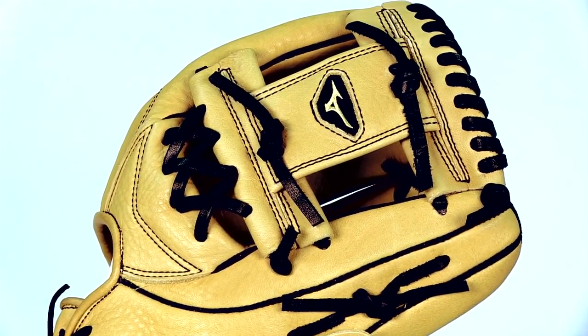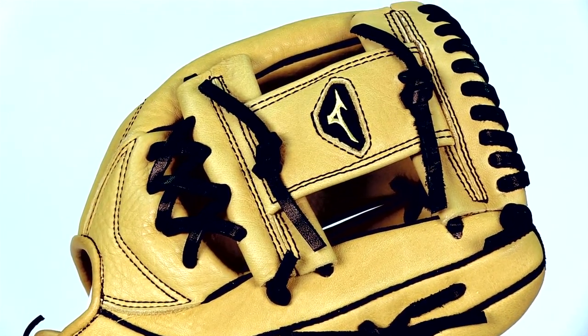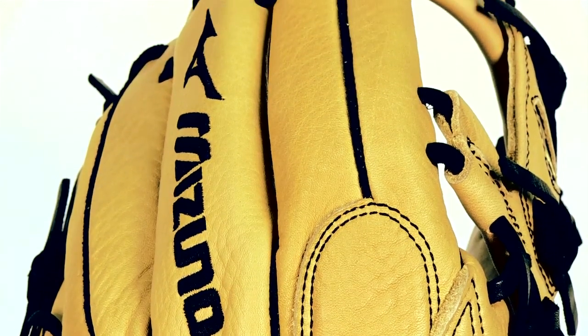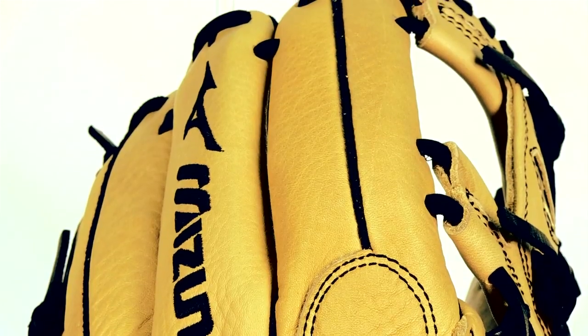You can expect it to be game ready when it arrives at your doorstep. Mizuno gloves are an excellent choice due to their high quality and affordable prices. So check out the Mizuno MVP Series at JustBallGloves.com.